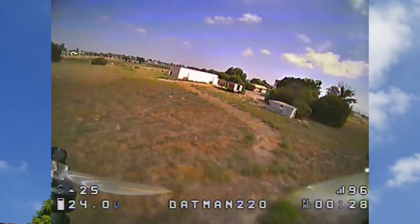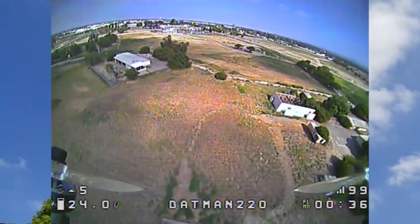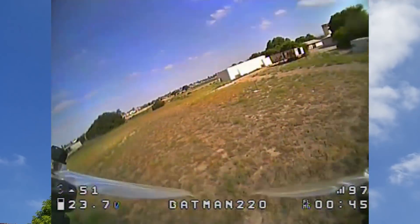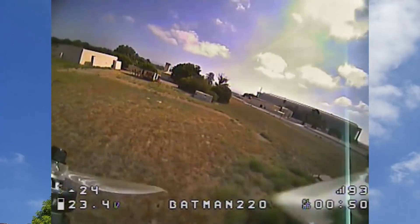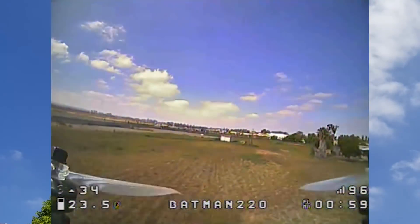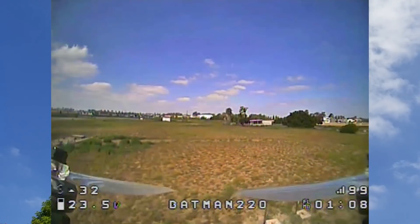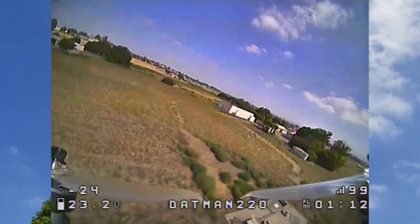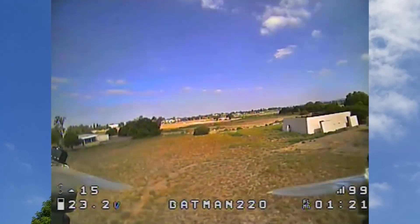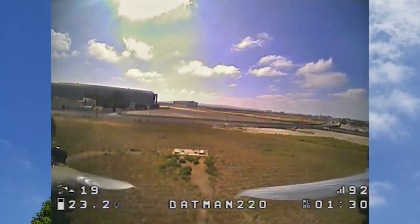Not bad — random guesses on my part! This thing has a hell of a lot of power. These are the 2207 1775KV motors. That's pretty crazy when you go full throttle at the top end. The PIDs are a little on the loose side, but you could probably just up the gains a tad and you'll be fine. This is pretty sick — very floaty, lots of power.